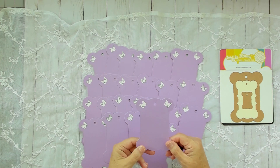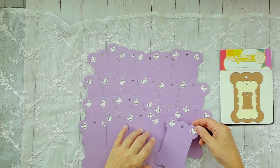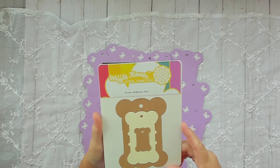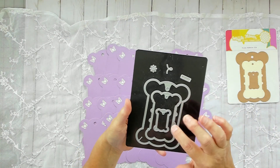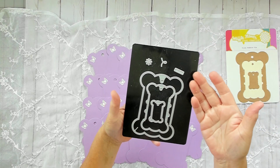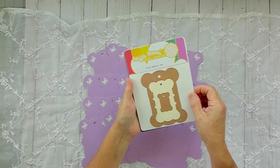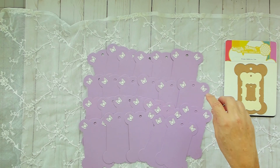Her favorite color is purple and she loves butterflies. It took me three tries to make these. I use the Waffle Flower floss bobbin dies. They're called floss bobbin dies and it comes in three different shapes, with some other accent pieces that you can use. I haven't tried the flower but I did use the butterfly die.